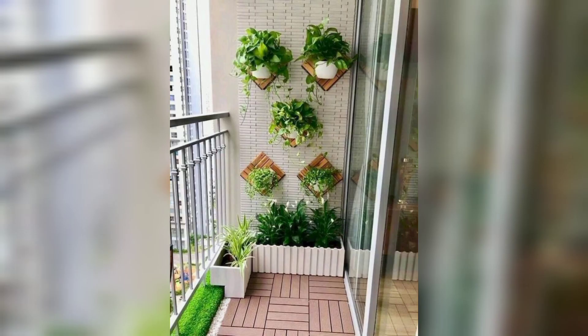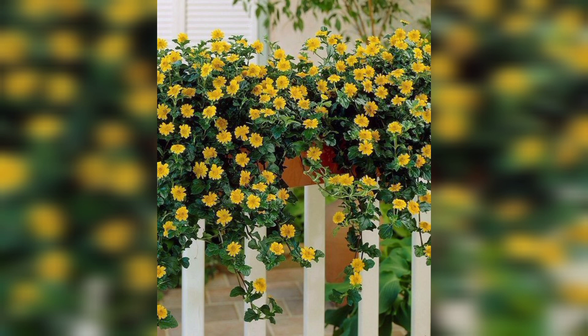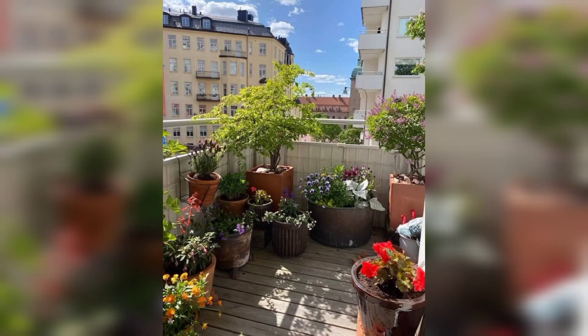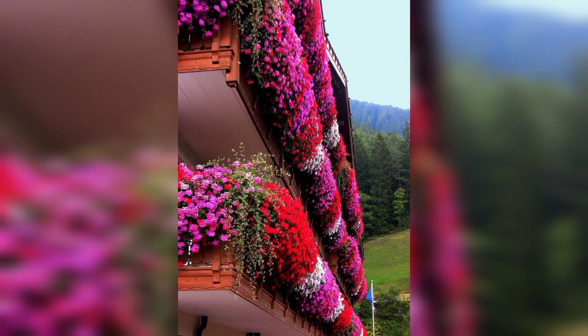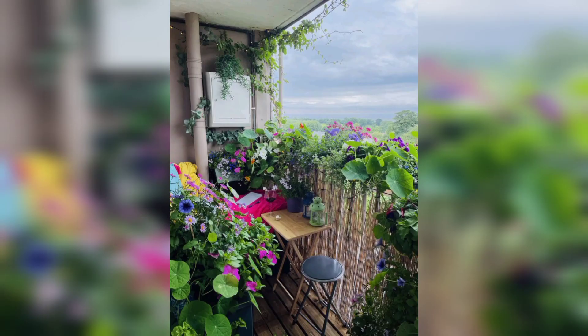You know guys, some people love dark colors, some people love light colors, and some love also bright colors. In this video, you will see different colors and different decent, beautiful, and outglass designs.